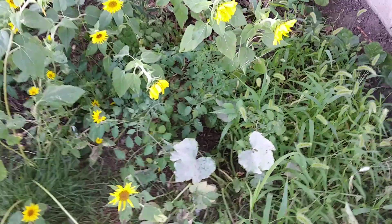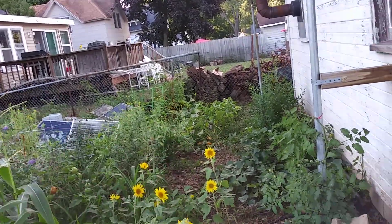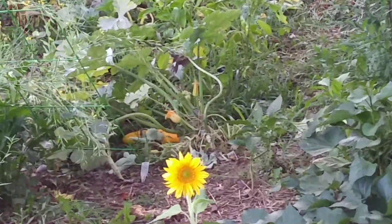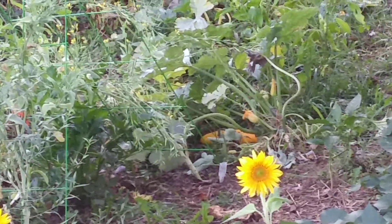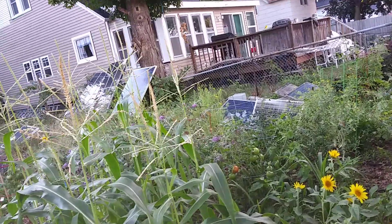I got some vines down here, I'm still waiting. I think it's a squash — like that yellow squash over there. I can see it, but you probably can't. It's getting there. It's not as big as everybody else's, but it's coming around.